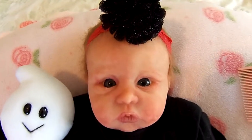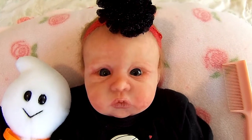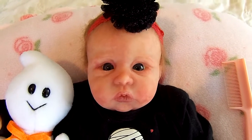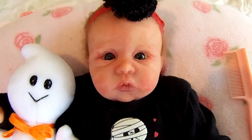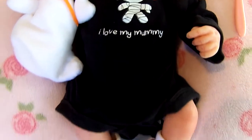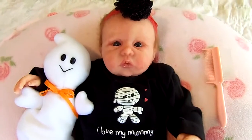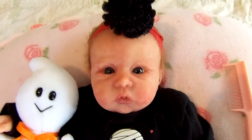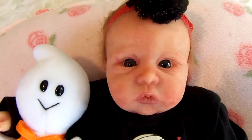I wanted to show you that she is by Donna Lee and her sculpt is called Elena — E-L-A-I-N-A. And she is number 7 out of 15 that was made and sold worldwide. I hope you like her. Please comment below and let me know what you think of the baby. Thank you for watching — I appreciate it. Bye.